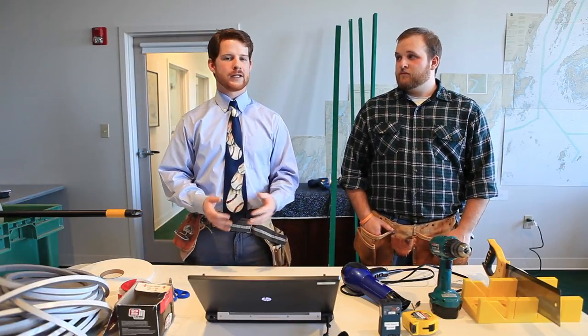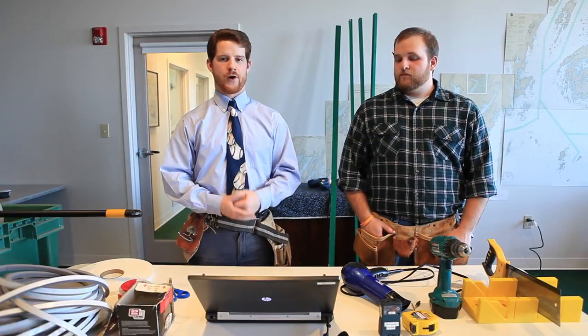Today, we're going to show you how to build these simple, low-cost, energy-saving interior storm window inserts for your home. Let's start with the materials you'll need.